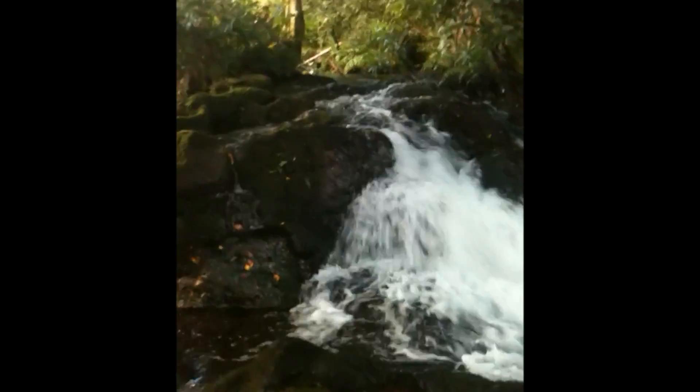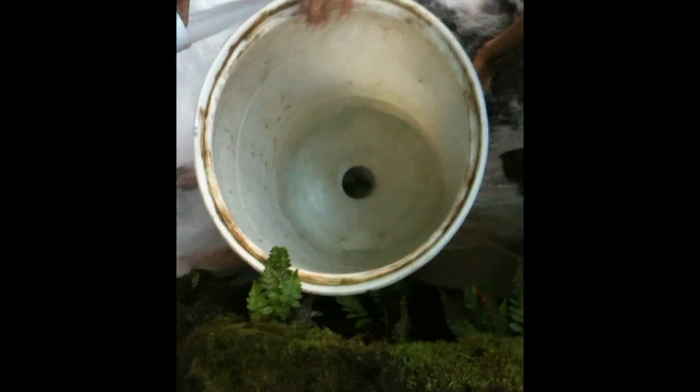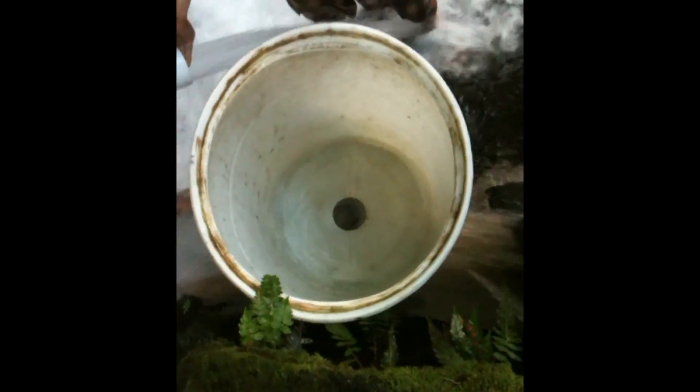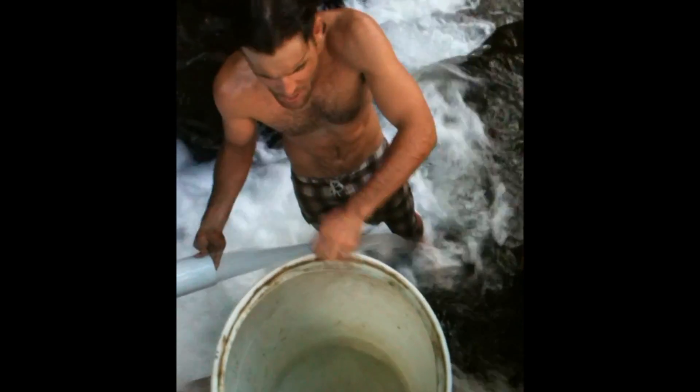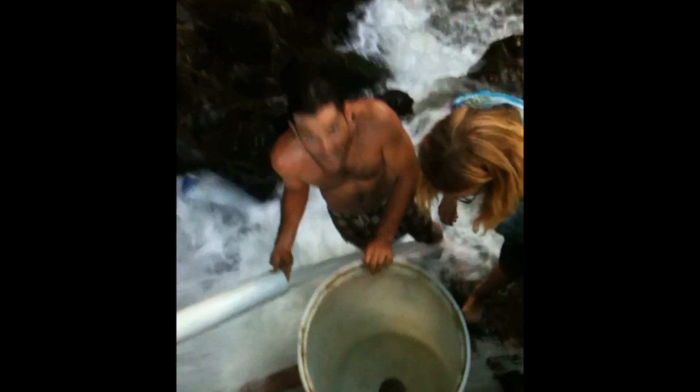It still hasn't drained out. It's going to be still draining. The water still hasn't drained out of the bucket and there's a 4-inch hole in the bottom. But because of the rotational momentum, it pushes the water away from the hole. There we go — it's almost empty.